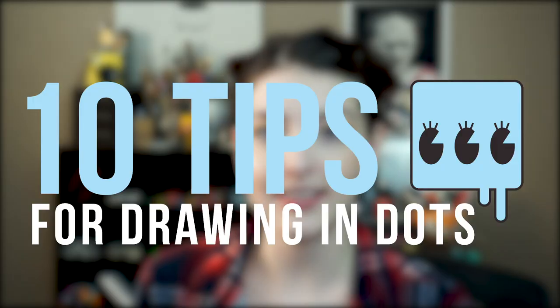Hey guys, welcome to my first art tutorial. Today I'm going to go over 10 tips for drawing in dots. Some of you follow me on Instagram already, so you've seen examples of my dot work, but for those of you who are new, I'm going to use examples of my old art today to show you what to avoid, and hopefully you can learn from my mistakes. Let's get started.